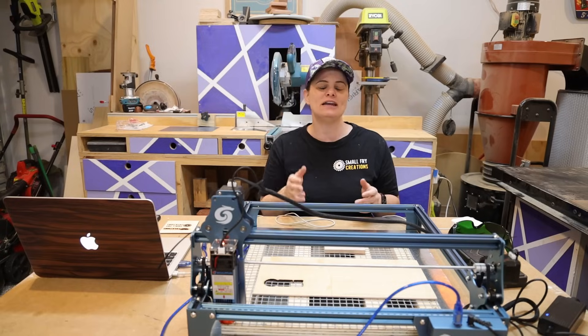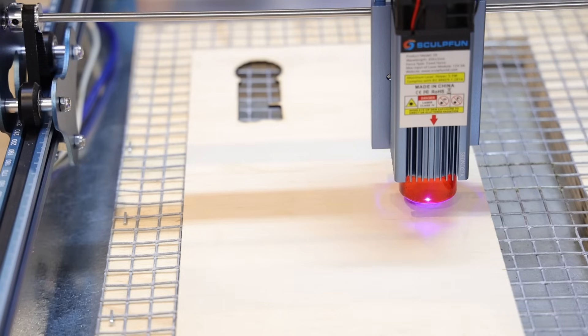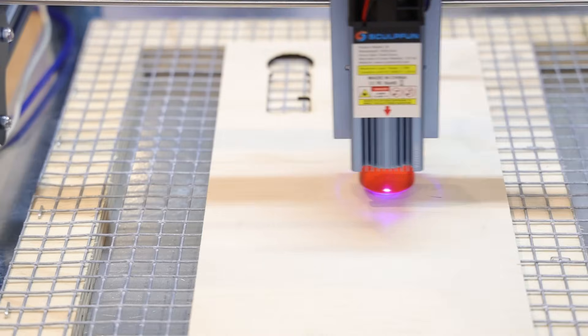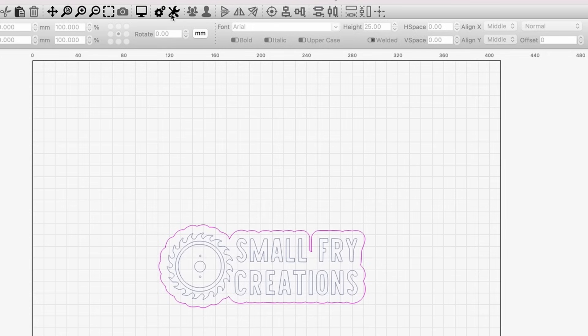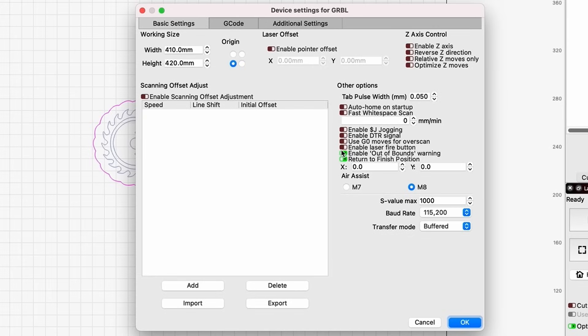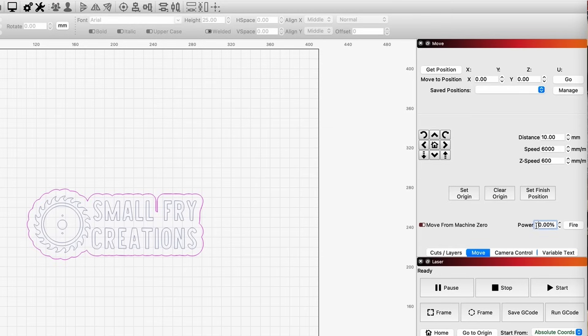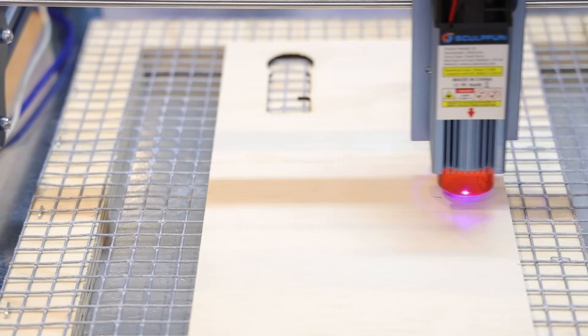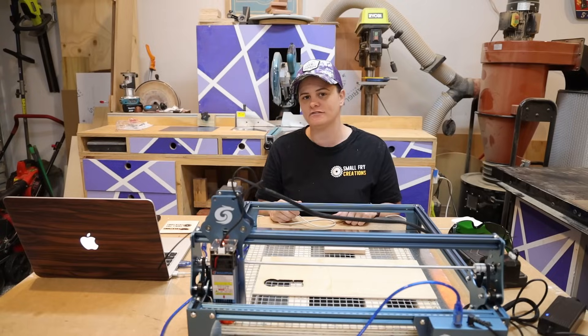Tip number one is to enable the laser fire button. What this does is turn the laser on without actually starting the project, allowing you to see where the laser is on the workpiece. To do this, go to Settings in LightBurn and enable the laser fire button. Then go to the Move tab, set your power at 1%, and when you click that fire button the laser will turn on and you can see where it is on the workpiece. Once you've got the workpiece aligned, switch the fire button off to turn the laser off.